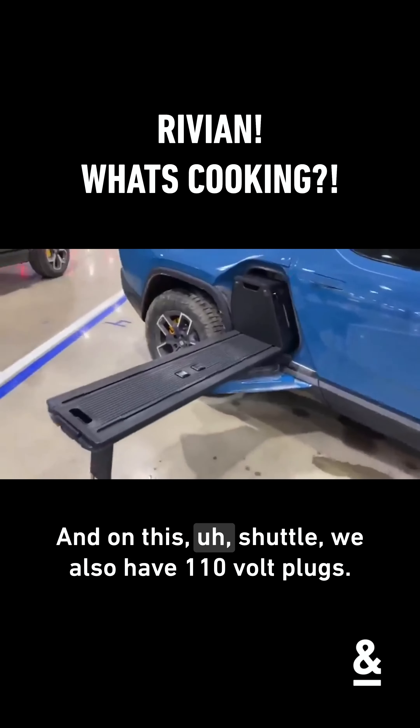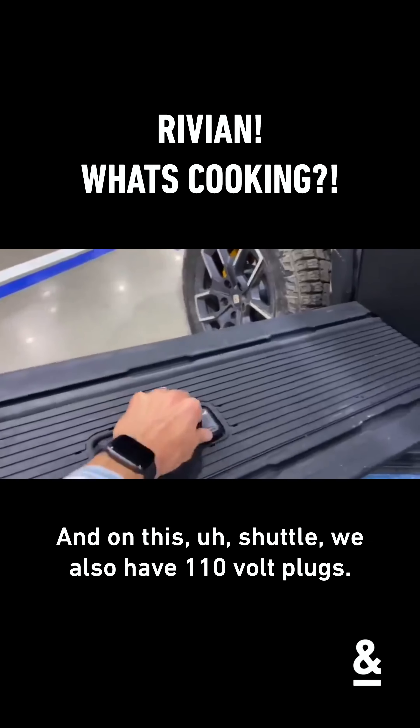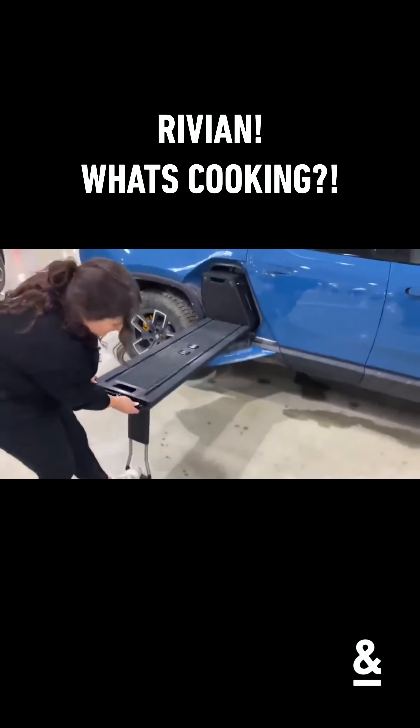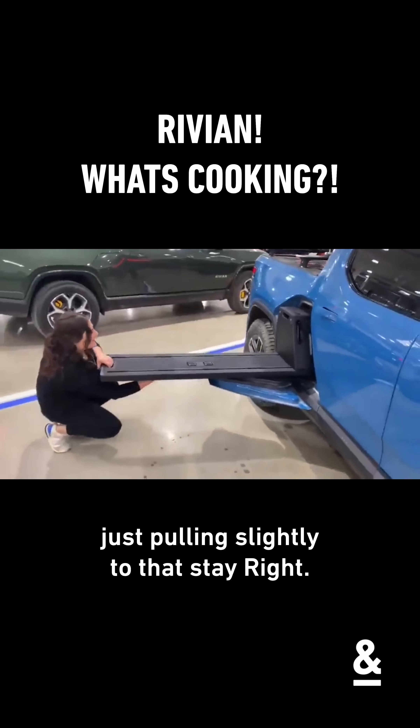On this shuttle we also have two 110-volt plugs as well as two 12-volt plugs. And when you want to put it away you just pull it slightly back.